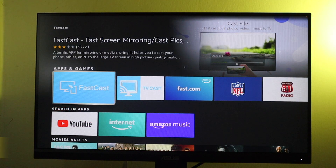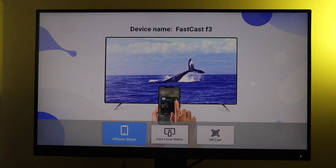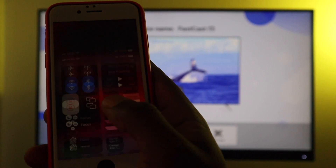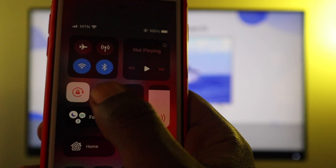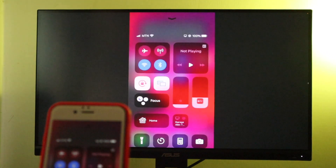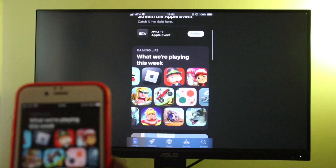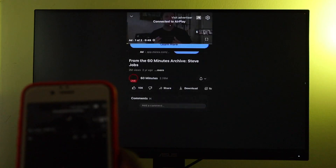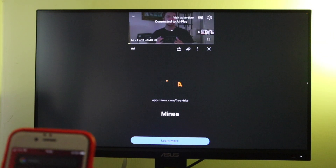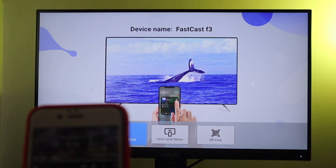Let's start with the second option called Fast Cast. Go to the Fire TV App Store and search for Fast Cast, download and install it, and open it. Make sure your iPhone and Fire TV are on the same Wi-Fi network. Then simply swipe up to open Control Center and tap on the screen mirroring icon. You should be able to see the Fast Cast F3 option — select it, and just like that your iPhone is now mirrored to your Fire TV. I like the simplicity of this app; there's really nothing you need to install on your iPhone. However, I ran into a few glitches — it didn't work seamlessly with certain videos from YouTube, where it could buffer or the video could play on my iPhone but not on the big screen on the Fire TV. So it's not as versatile as Air Screen.